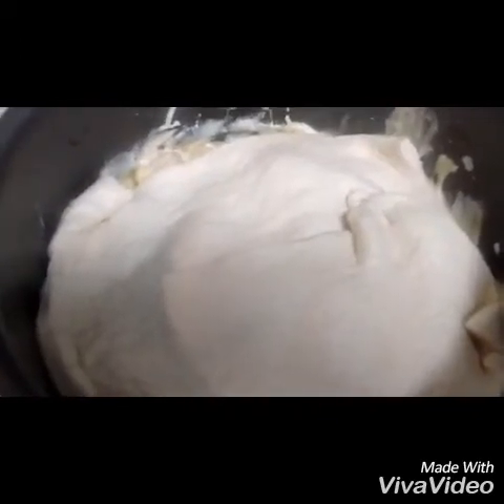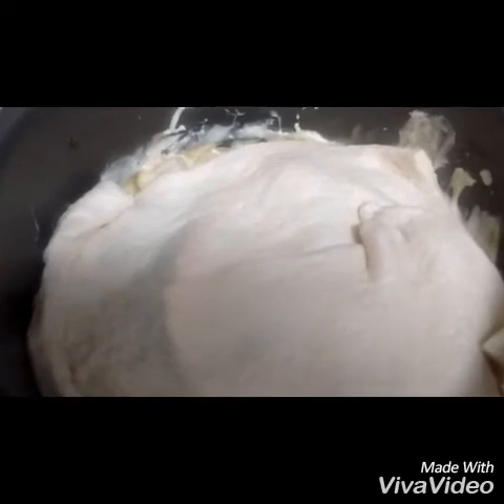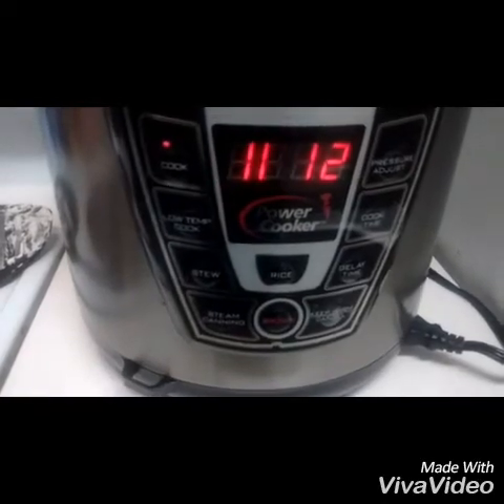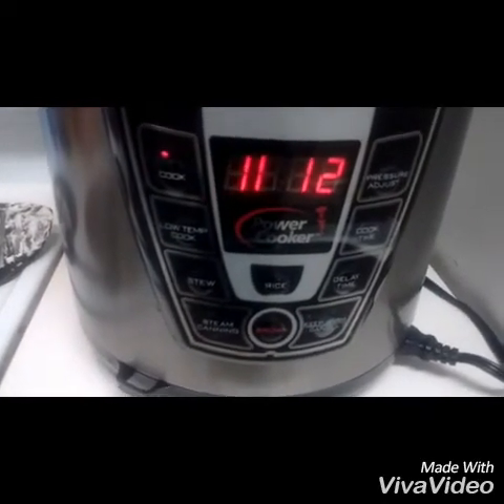Now I'm going to dump in the cream of mushroom, cream of celery, and cream of chicken soups. I mixed everything together — the soups with the vegetables — and put the dough on top. I'm putting it in for 12 minutes on the XL Power Pressure Cooker to see what happens.